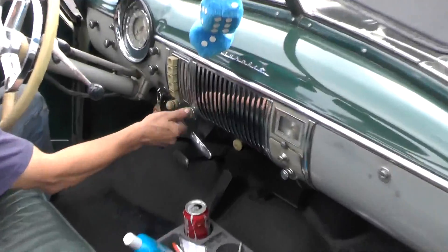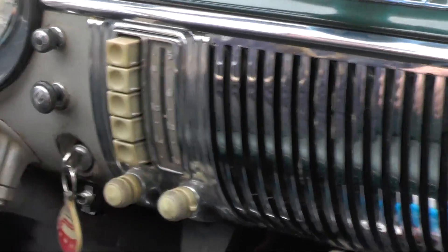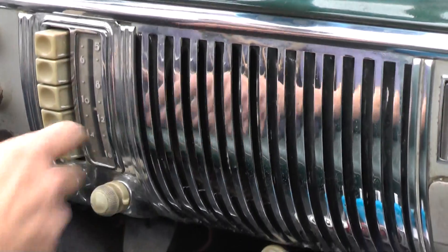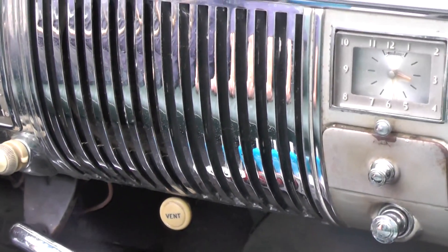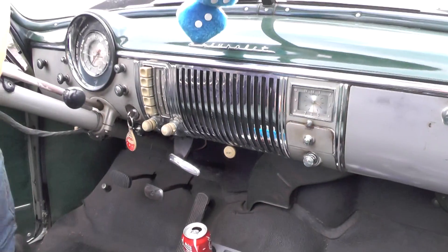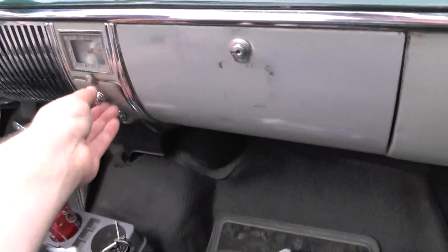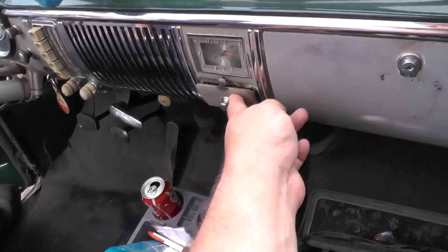The radio even works. It takes a few minutes to warm up — the tubes have got to warm up. My aunt's truck was like that, but it actually works. Wow. Does that clock work? I don't think so. If it does, I haven't made it work yet, but I probably could. What's this? Ashtray. And lighter.